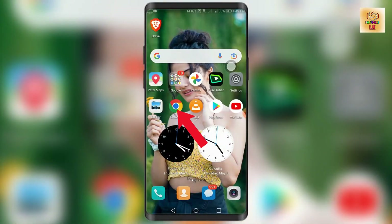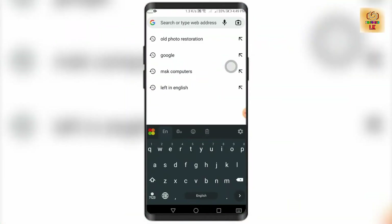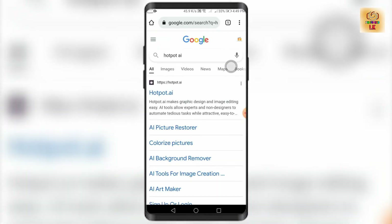Now, you can open the Google Chrome browser. You can search for Hotpot AI. You can use the website app. You can use the AI picture restore.